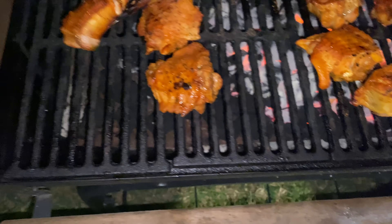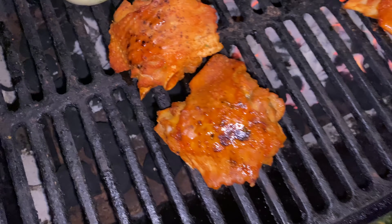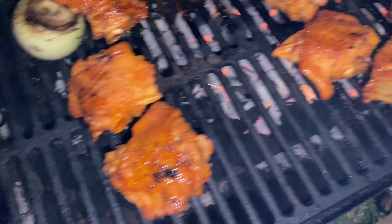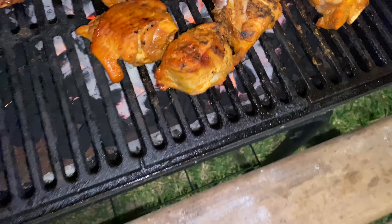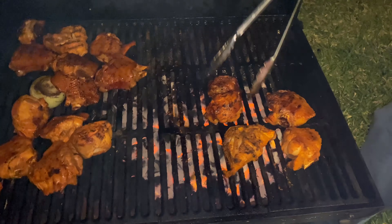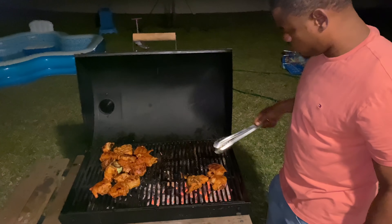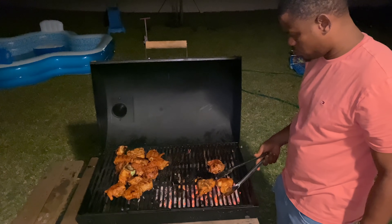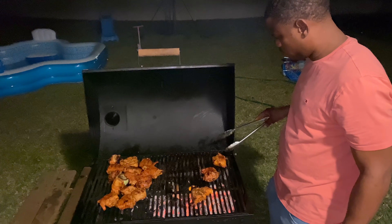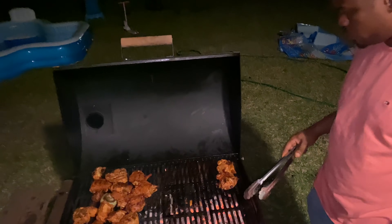That mustard got them turkey wings looking all juicy. Have you ever had barbecue turkey wings? And if so, what's your favorite kind of sauce to put on? This was my first time eating barbecue turkey wings — but people don't normally barbecue turkey wings, they only barbecue turkey legs. You ain't never had barbecue turkey wings until this day.